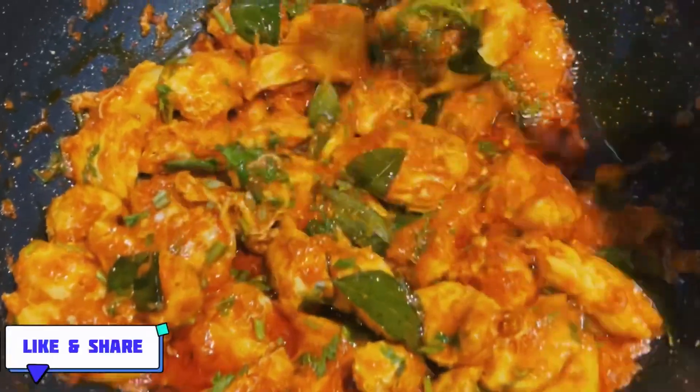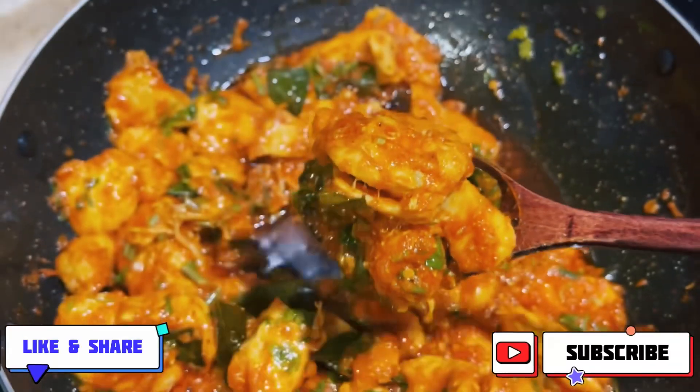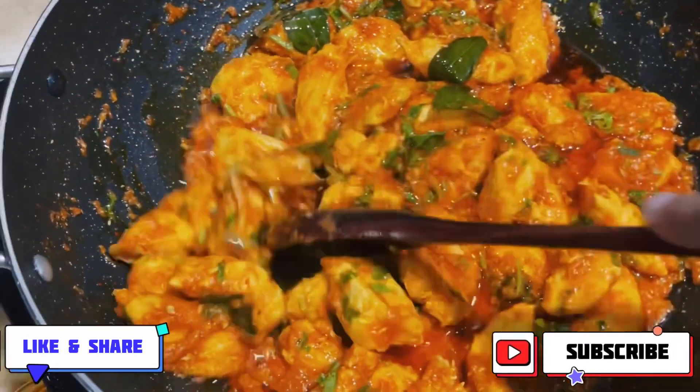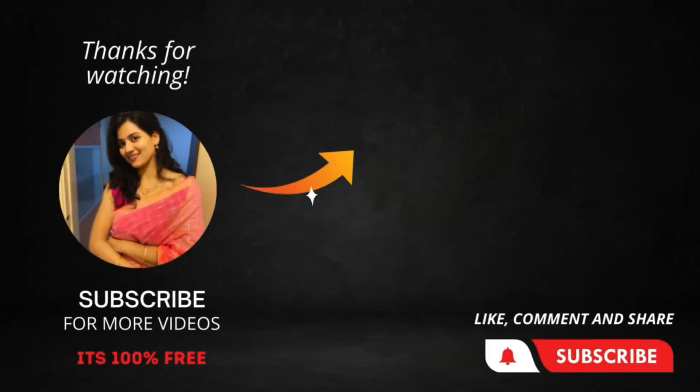Now our spicy and tasty chicken is ready. So friends, let's serve it and enjoy it. And friends, if you like this recipe, please like and share it and subscribe to our channel. Thank you for watching. Namaskar.